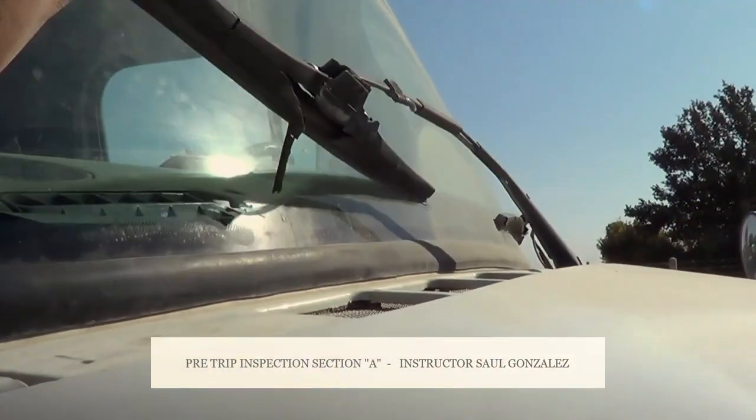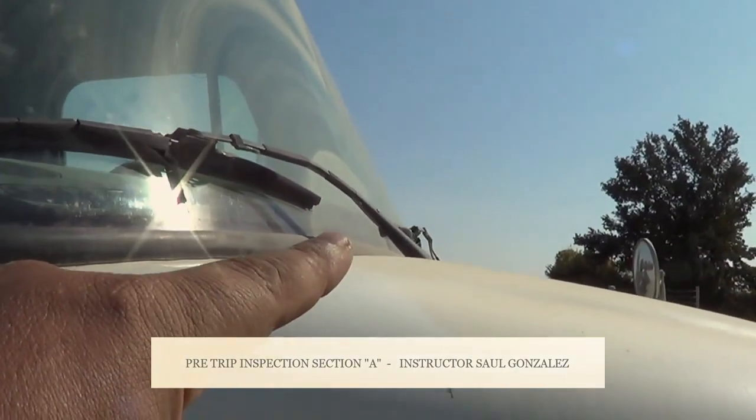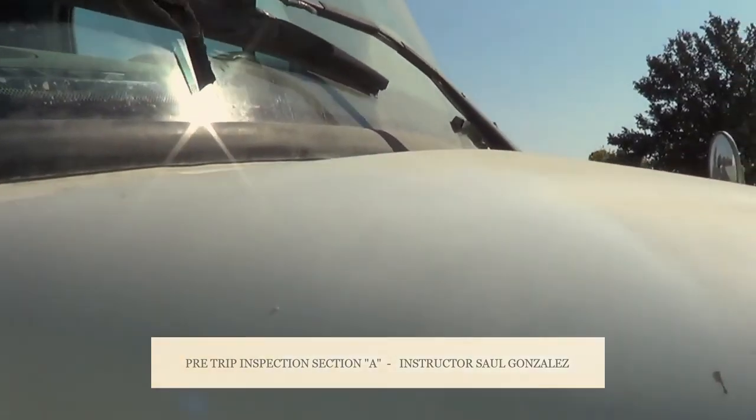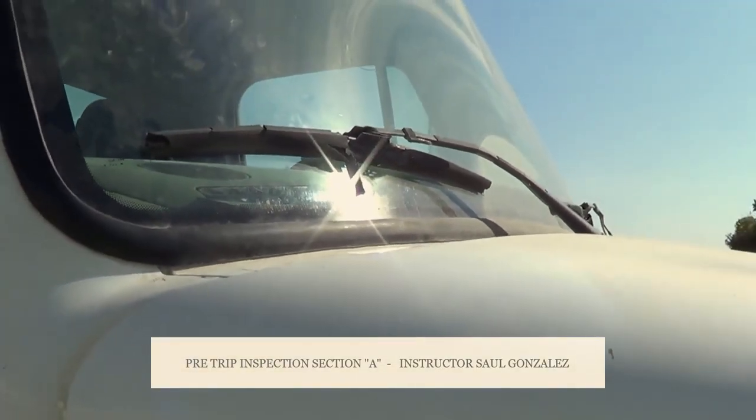These right here are my windshield wipers. I'm going to make sure they're securely attached to the arm, and the arm is securely attached to the vehicle, no missing hardware. The windshield wiper blade — I'm going to make sure it's not ripped or torn, and it's full contact to the windshield.